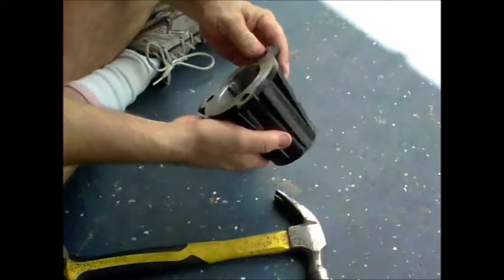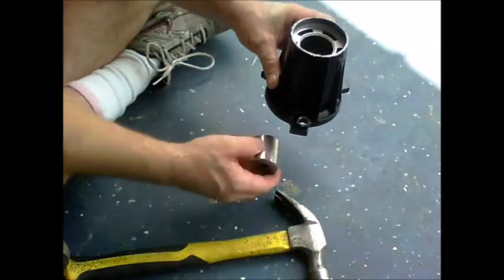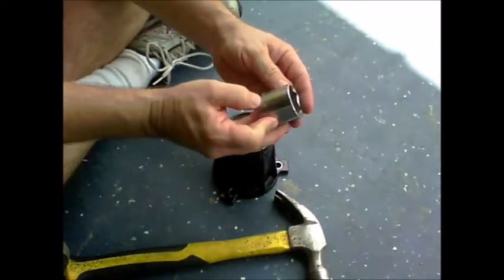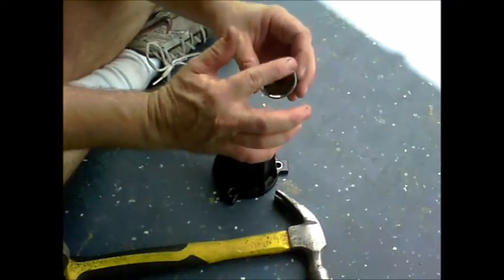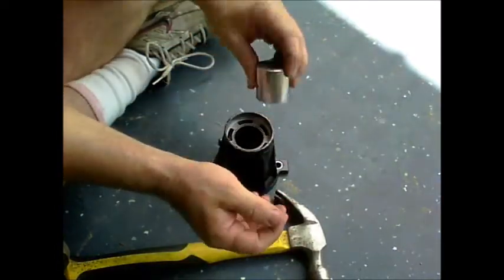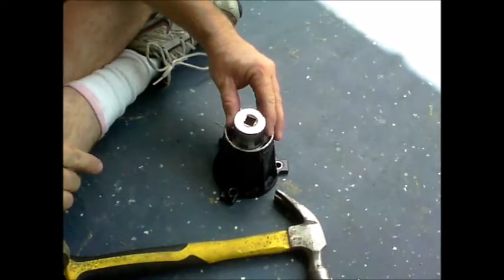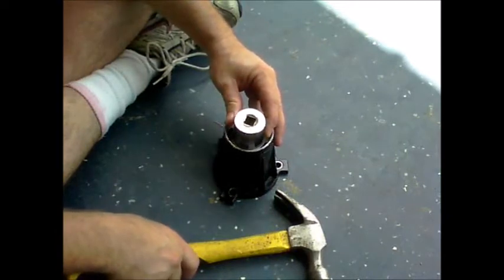Here's the housing, here's the bushing, and this is a socket that I have — a one and a quarter inch cheap Taiwan socket. What I've done is sanded the edges of it to make it more of a flat, perpendicular 90-degree angle. And then I'm putting it in just inside here. It just so happens that fits perfect, leaving me a little bit of room.